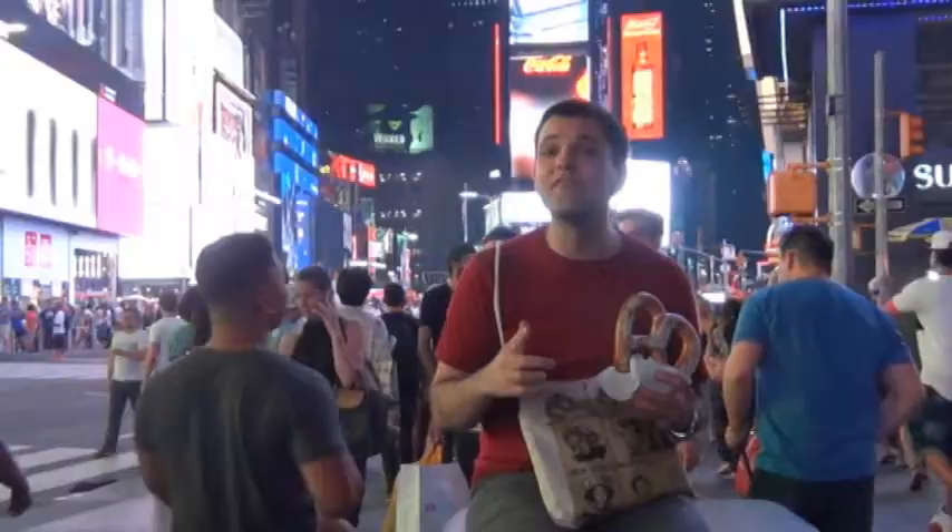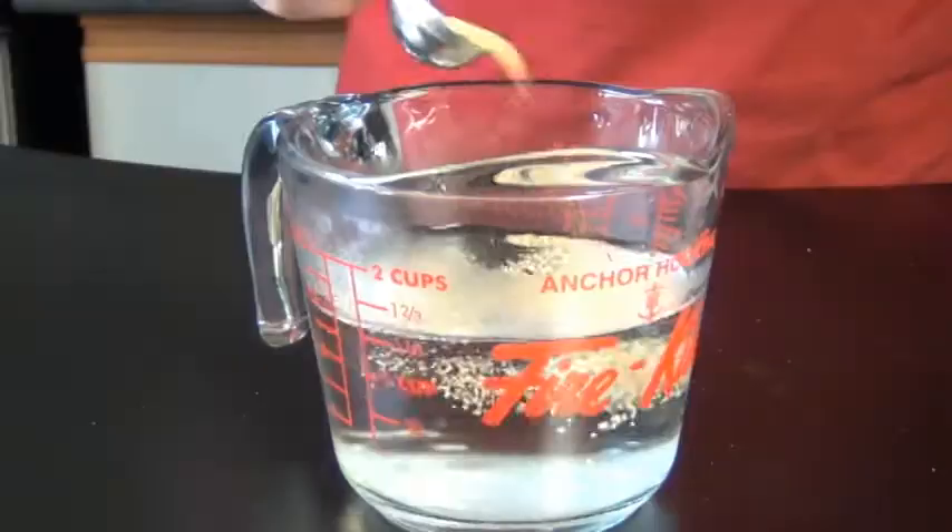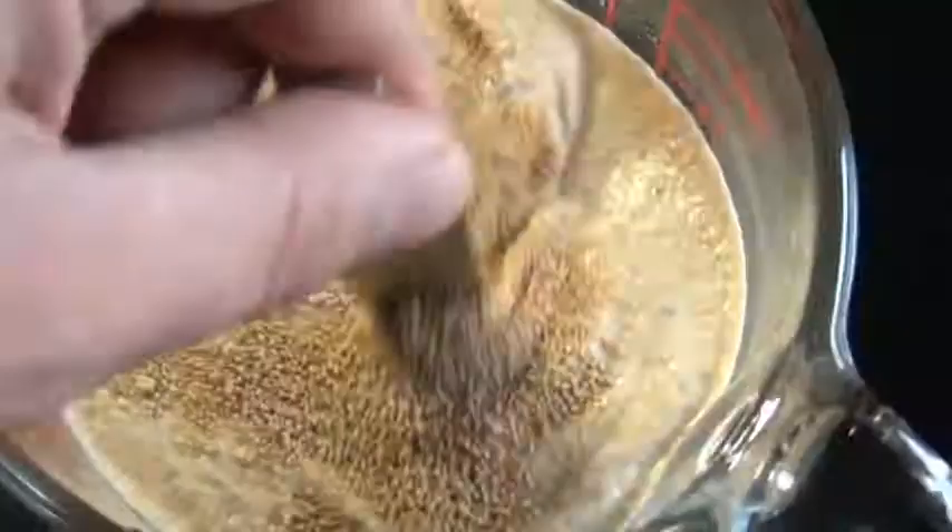First you want to start off with some warm water. To that you add some sugar and active dry yeast. Mix this together and let it sit for about 10 minutes until it's foamy.